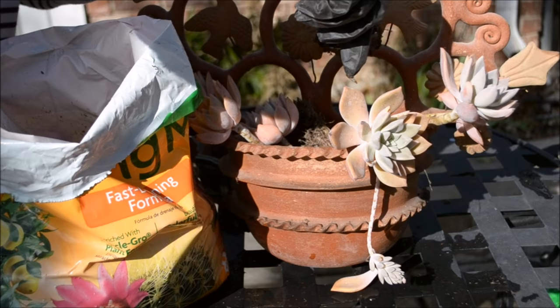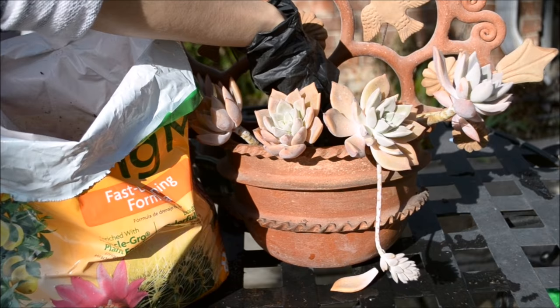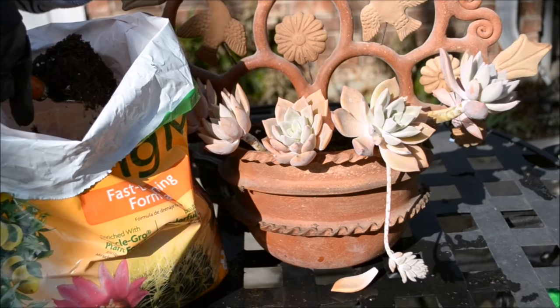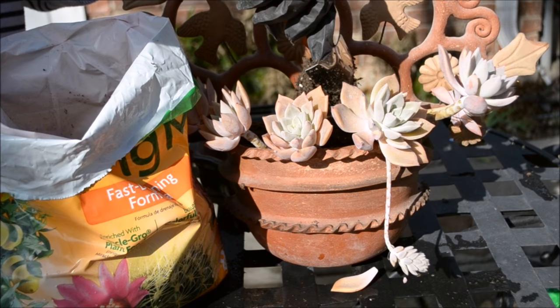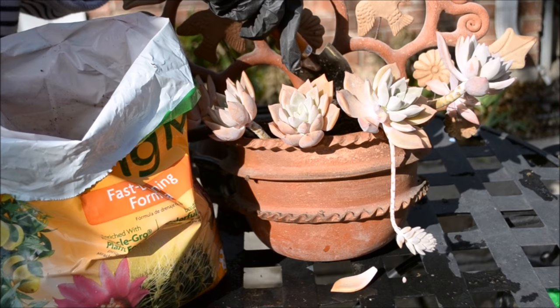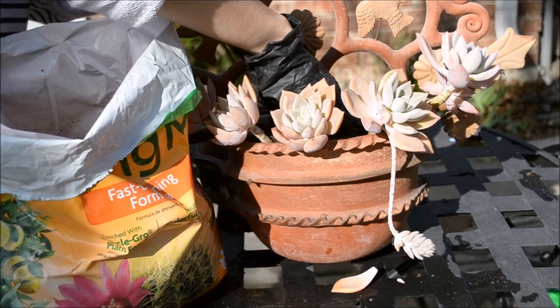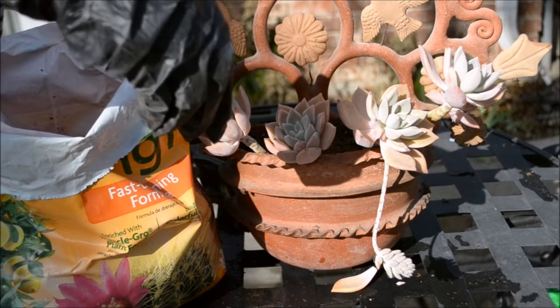Before I even do anything I'm just gonna go ahead and pour the soil in so it can get some stabilization. Let me put some more soil in. I might put this baby that grew out back in, but I need to fill in the volume of this pot a little bit more so it can be the same height as the big ones. I'm gonna go ahead and press it down — perfect.